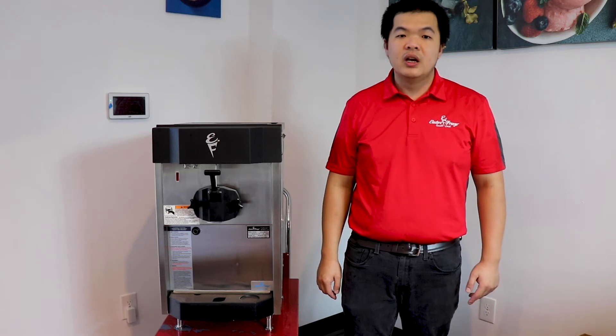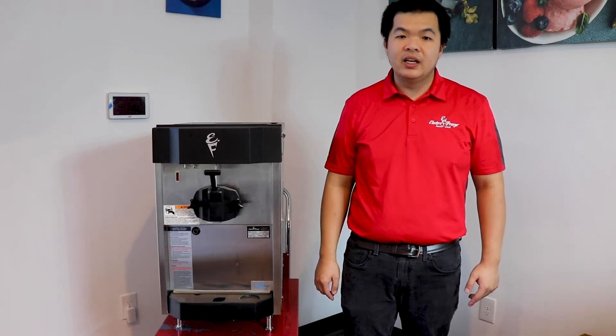This machine is perfect for cafes, boutique restaurants, coffee shops, sandwich shops, and convenience stores.